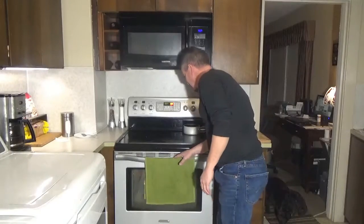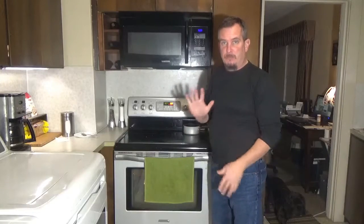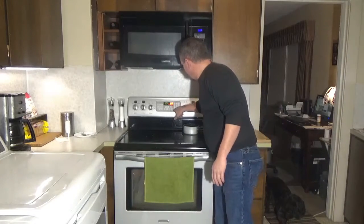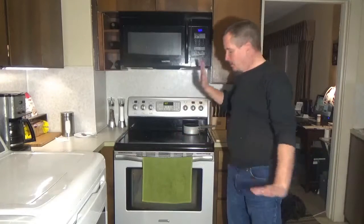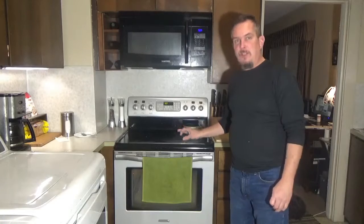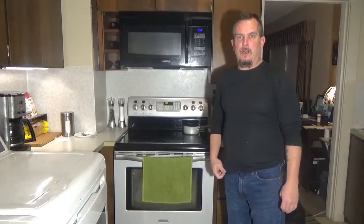Oh my god, this smells amazing. So once this is cooked for the time it needs — 5 minutes per pound, so 25 minutes — we're going to turn the heat off in the oven. Keep it shut. Don't touch it, don't open it at all. You want to let it sit in there in the residual heat for 2 hours. Then we'll come back and carve this up and try it out.